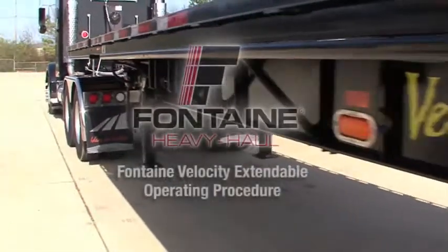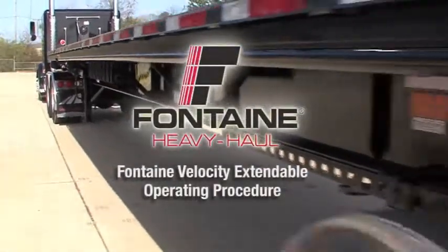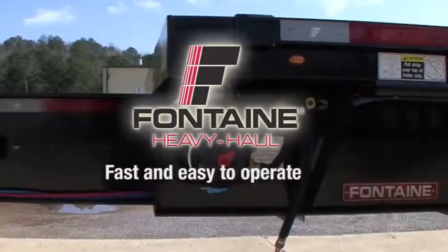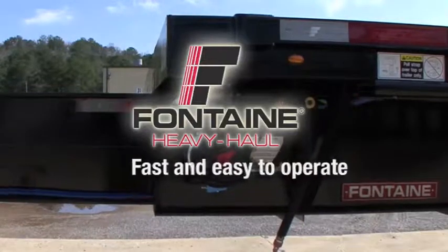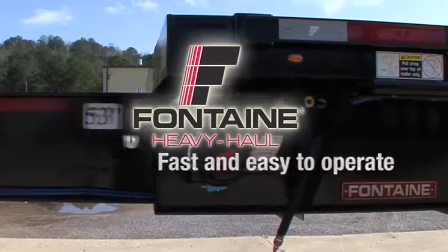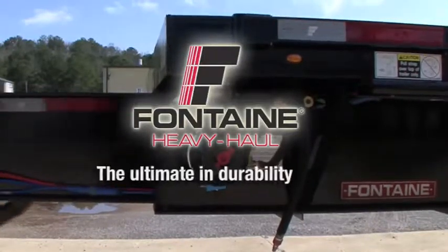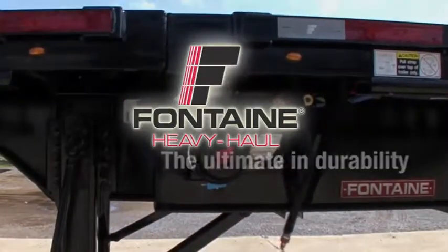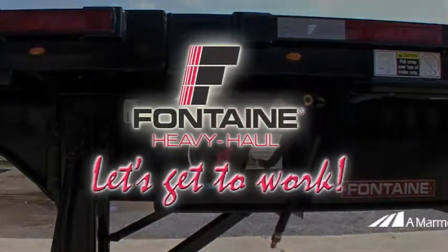This successfully completes the Velocity Extendable Trailer operating procedure. The Fontaine Velocity system is fast and easy, so you can spend less time prepping for your loads and more time earning money on the road. Plus, since it's a Fontaine, you know you can count on lasting performance mile after mile. Let's get to work!